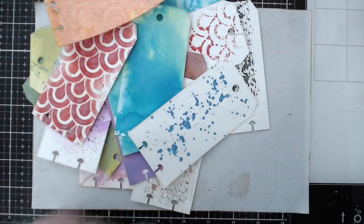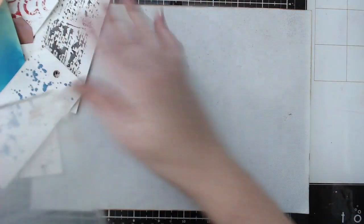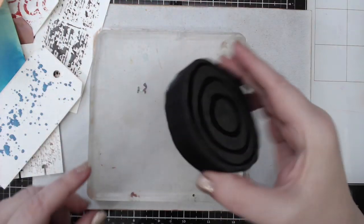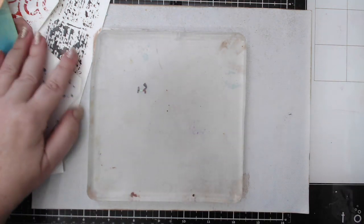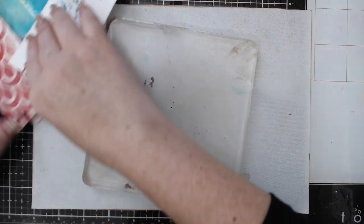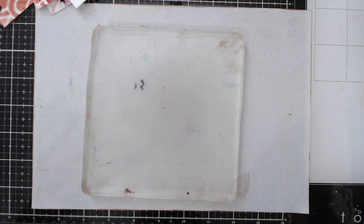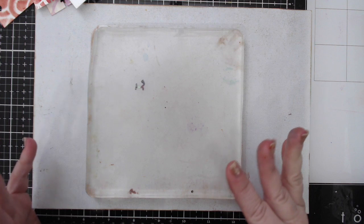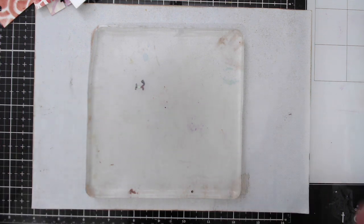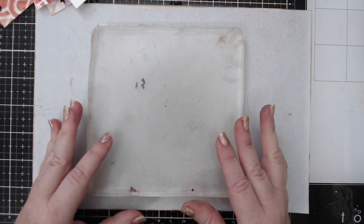I'm going to grab my gel plate — this is a six by six gel plate. Last week I used the foam stamps to create texture on my background; this time I'm going to use the texture stamps, which is just a different technique that gives you ideas of how to finish up projects, how to do art journaling, and so forth. Instead of using sprays like I did in my other tag video, I'm actually going to use distress oxide inks.